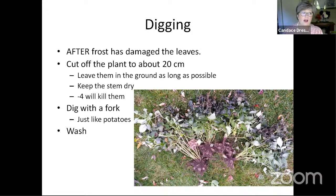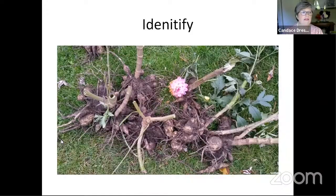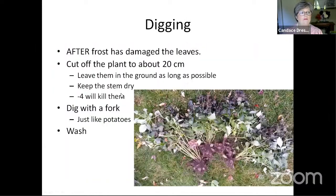You want to keep the stem dry. Dahlias, when they grow, can get a hollow stem. So if you've got one like that, you want to put a piece of tin foil or something over top of it so that water won't get into the stem while it's sitting at ground level. Minus four will kill your tubers, as I learned the hard way.